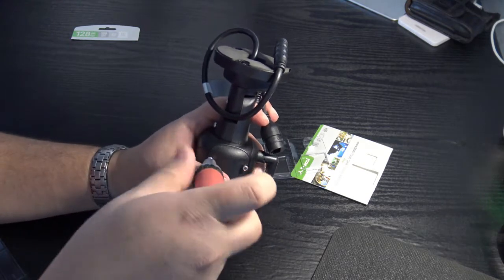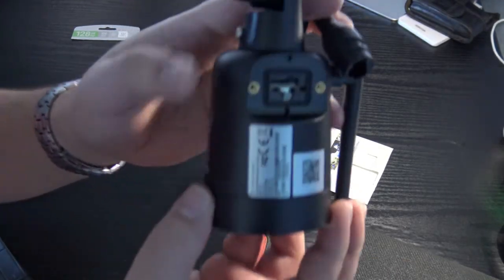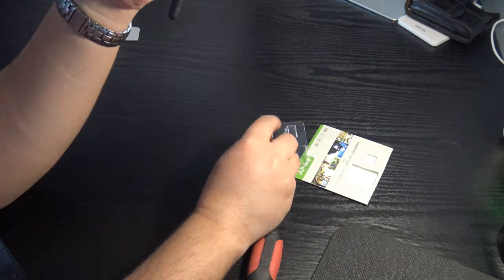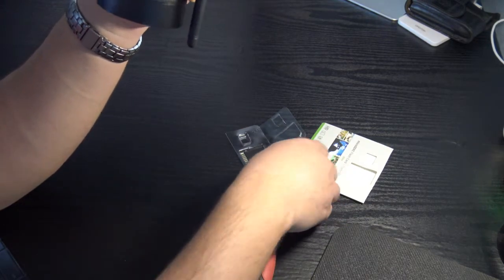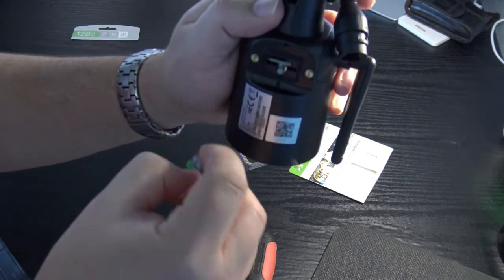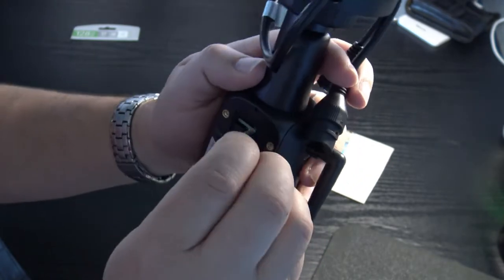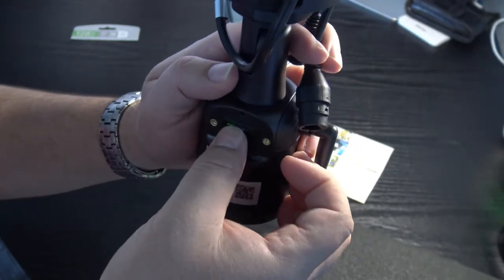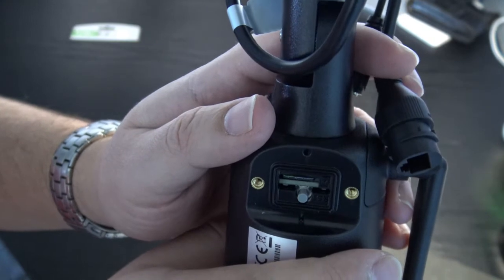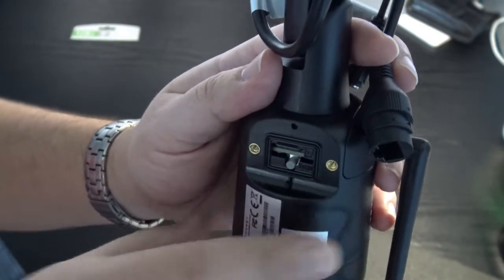The screws go pretty deep so you'll have to work on them. Once you open the port, the SD card goes in with the QR code facing down — stick it in facing up, push until it clicks. Then put the cover back on and I'll show you how to program it.